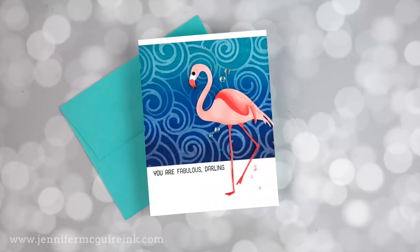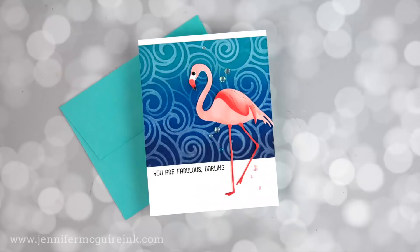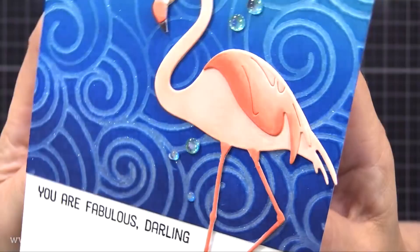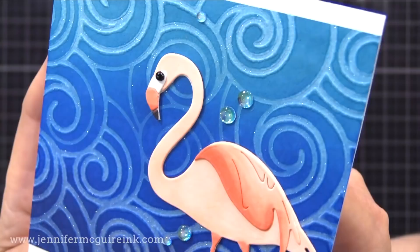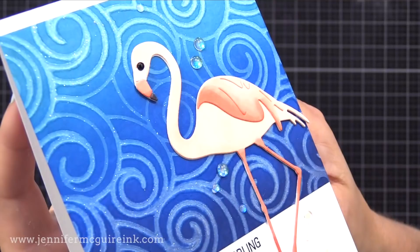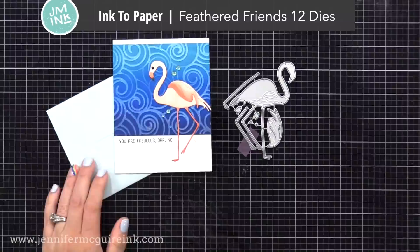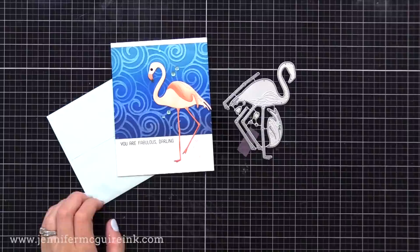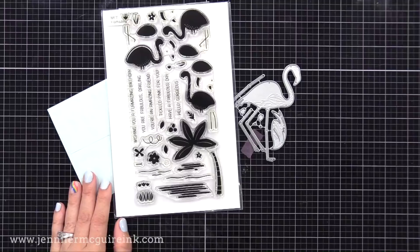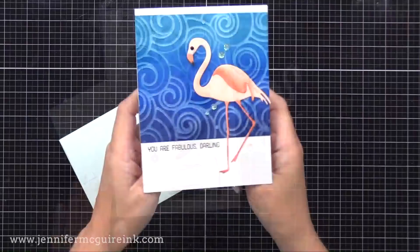I really liked that background so I did another card with the same technique. I used the same wave die cut from white cardstock, sprayed it even more generously with shimmer spritz — it was very wet — then laid that onto an inked background made with white cardstock, Chipped Sapphire, Prize Ribbon, and Tumbled Glass. I ran it through the die cut machine and got a sparkly background with texture and a velvety look. For the flamingo, I used the Ink to Paper Feathered Friends 12 Die Set — cut from white cardstock and colored with Copic markers. The sentiment is from an older My Favorite Things Flamazing stamp set.